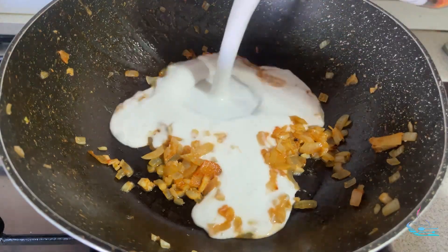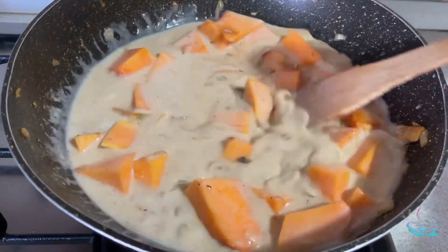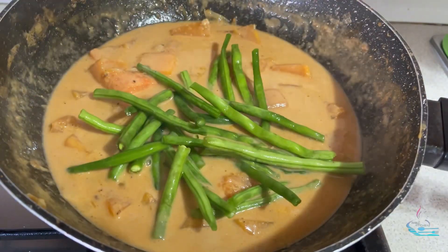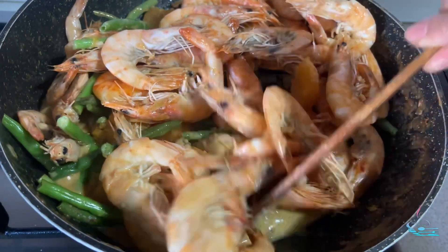In the same pan, add the coconut milk, fermented shrimp, squash, veggie powder, salt, and pepper. Mix it and cook for 8 to 10 minutes. Then add the beans and cook for another 3 to 5 minutes. Add the shrimp back in, mix it, and cook until the sauce thickens. Serve it hot. And there it is — my homemade squash in coconut milk with shrimp!